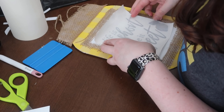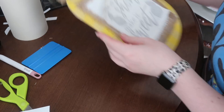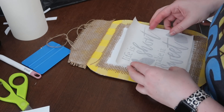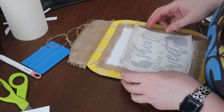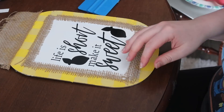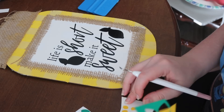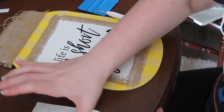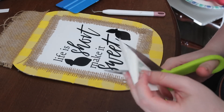I went and stuck the design on with the same transfer tape from before, and also added the lemons in yellow and leaves in green to give it a 3D look and pop the lemons off the white. I made the background of the lemons a tad bigger so that once stuck down I had an outline — I thought that gave it a drop shadow look, and I liked that it made it pop.